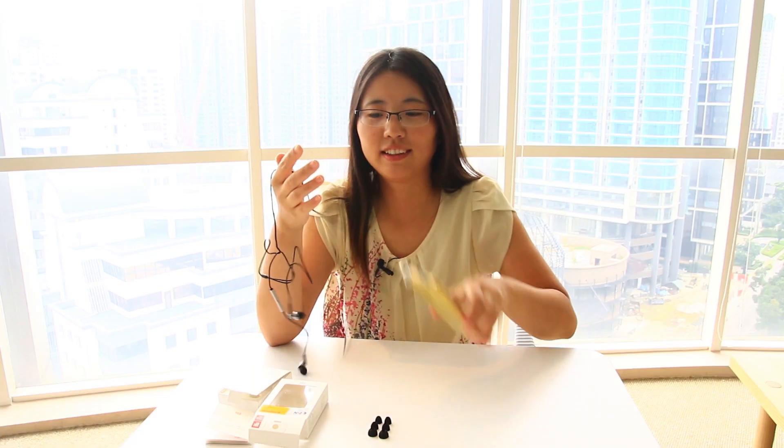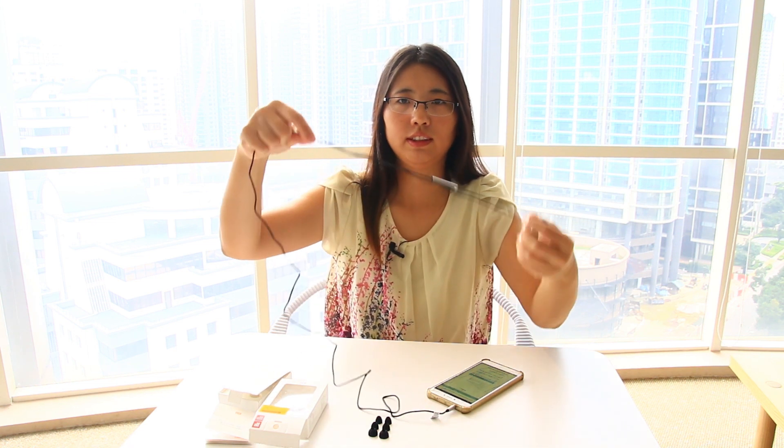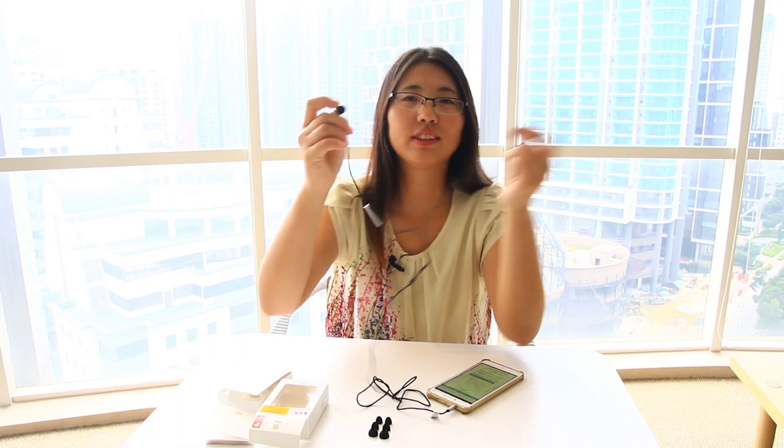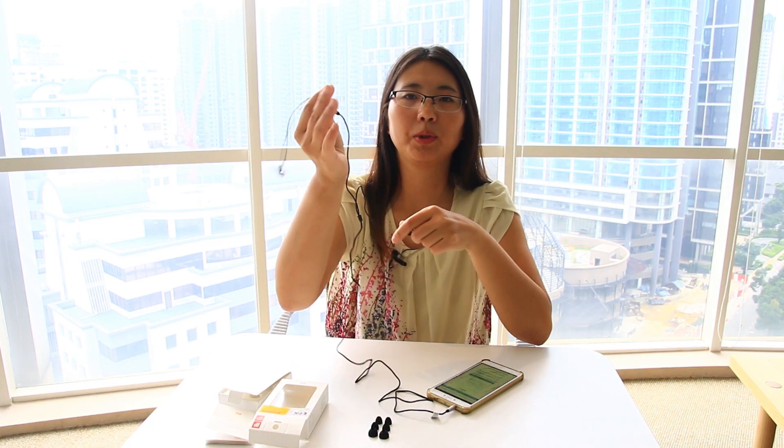Let's test the sound. Same length cord. There's something written — HD audio. This is the right side, this is the left. On the right side, here's the remote control.